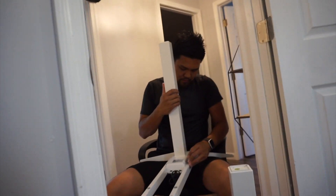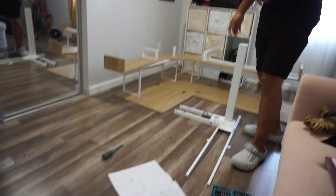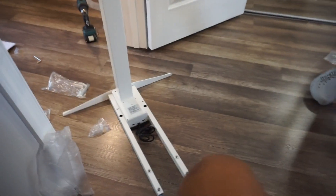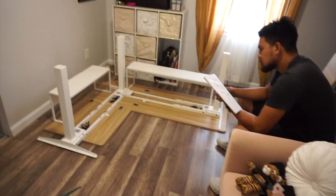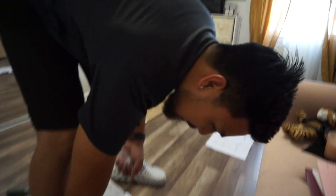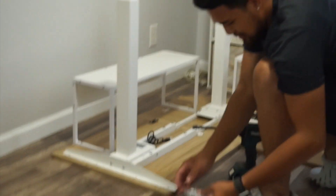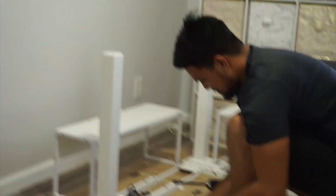Now he's about to do the legs. These are the motor legs — three legs. Now he's trying to figure out the right way to put the legs on. The legs are so complicated. So now you're saying it was hard — you just said it was easy! No, this is easy. You just said the legs are complicated!